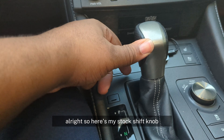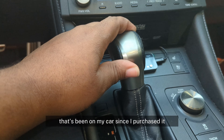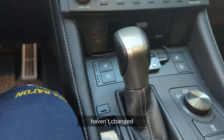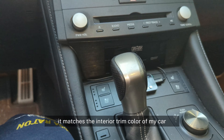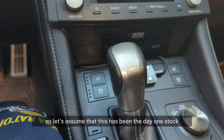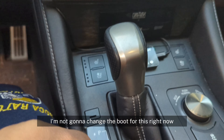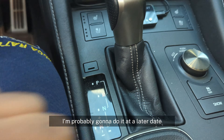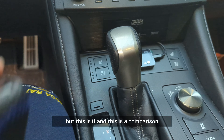Here's my stock shift knob that's been on my car since I purchased it — haven't changed it. It matches the interior trim color of my car, so this has been the day-one stock. I'm not going to change the boot for this right now, probably going to do that at a later date. But this is it, and this is the comparison.